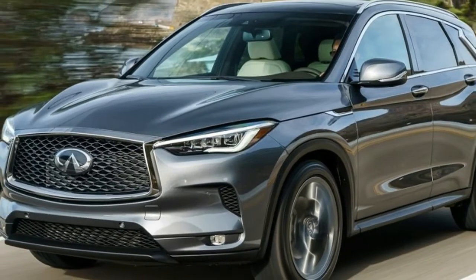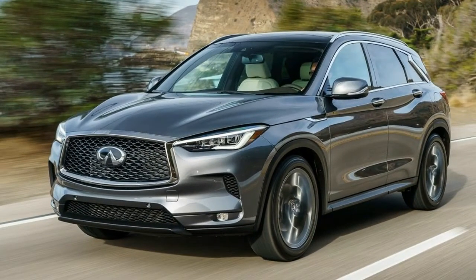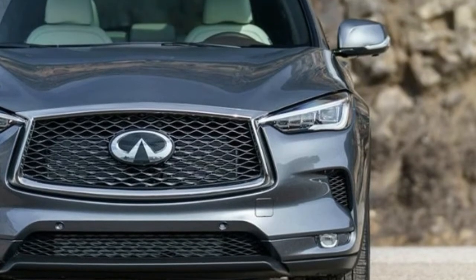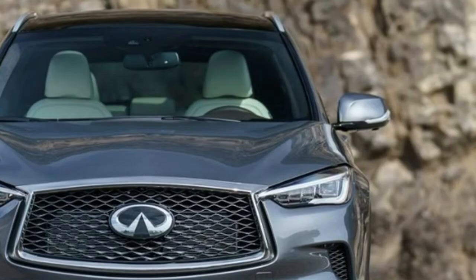There's a novel sort of motor in the engine of the new Infiniti QX50. Like other rivals, it's a turbocharged 2.0-liter inline-4, however what goes on inside is drastically different from anything that has preceded it.